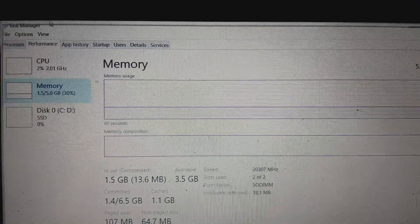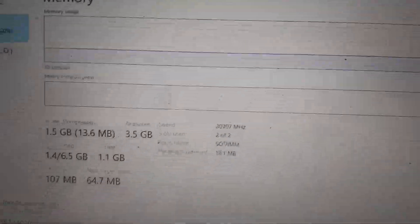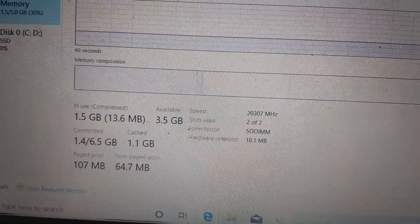Guys, you can see now the RAM is 5 GB DDR3.